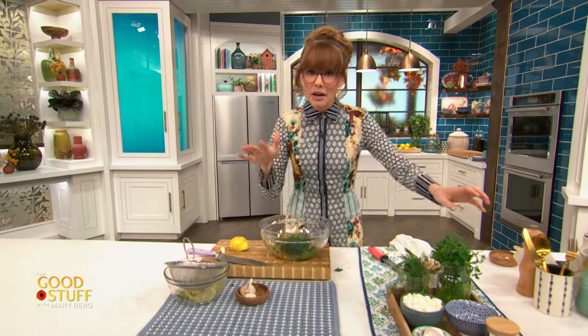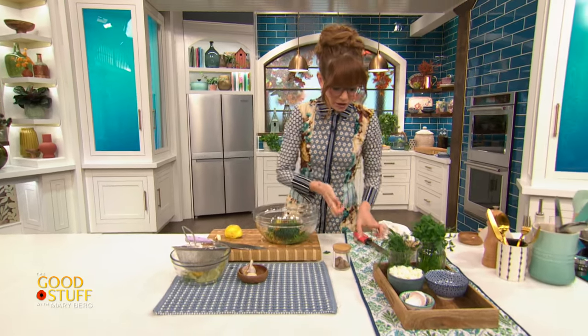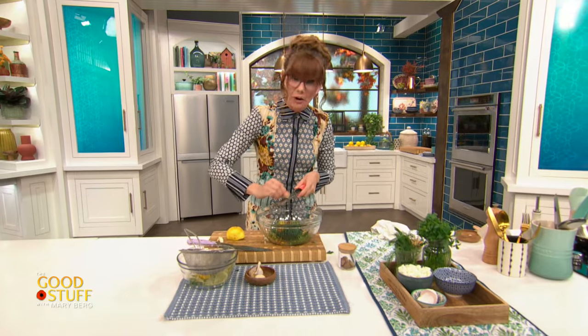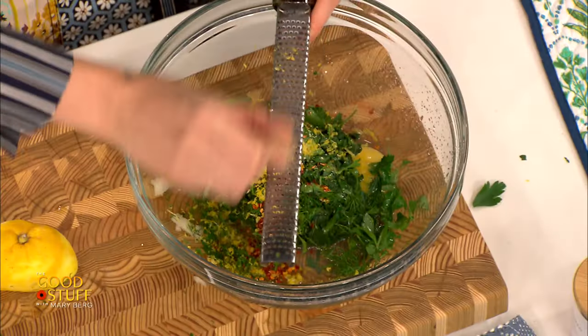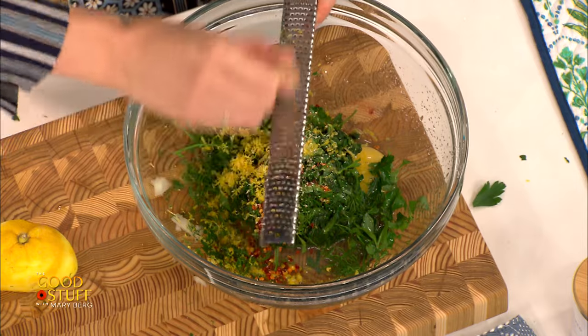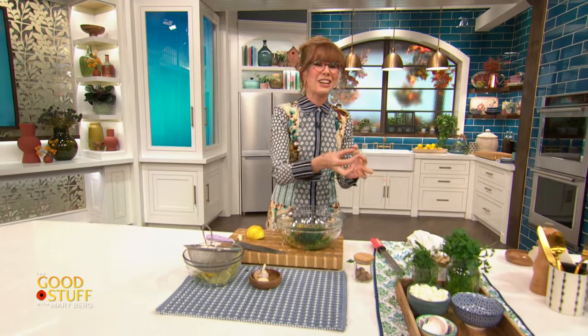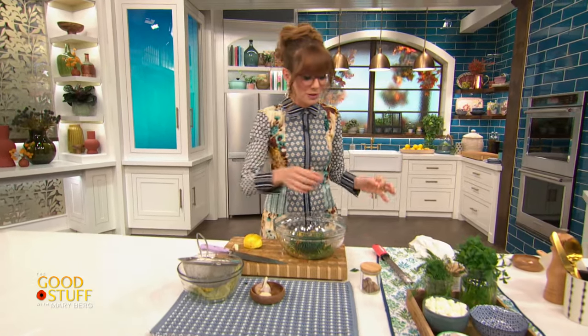A final little note of flavor in here is just the tiniest bit of nutmeg. Which sounds kind of strange, but nutmeg and spinach go together so beautifully. Just freshly grated right over top — if all you have is the pre-ground stuff, that'll work too, you just want a tiny little pinch. This gives almost like a lemony, kind of toasty warmness into this filling. Nutmeg is like the weird spice that you think is just for pumpkin pie, but it goes so well in savory dishes as well.